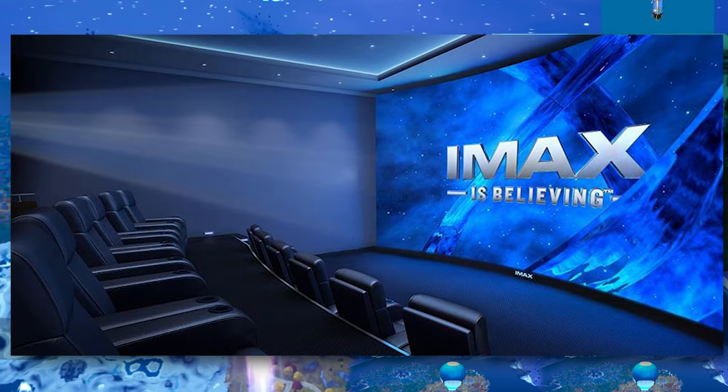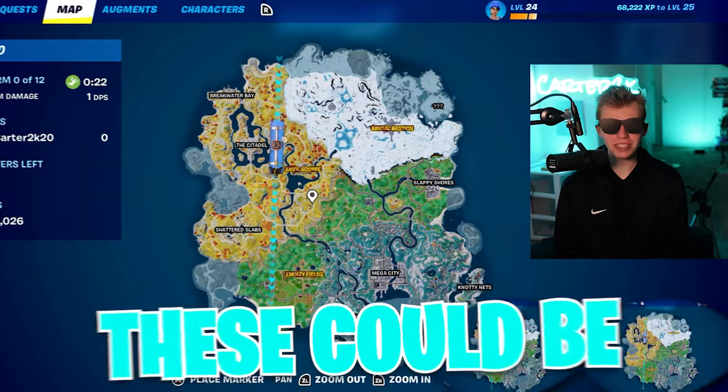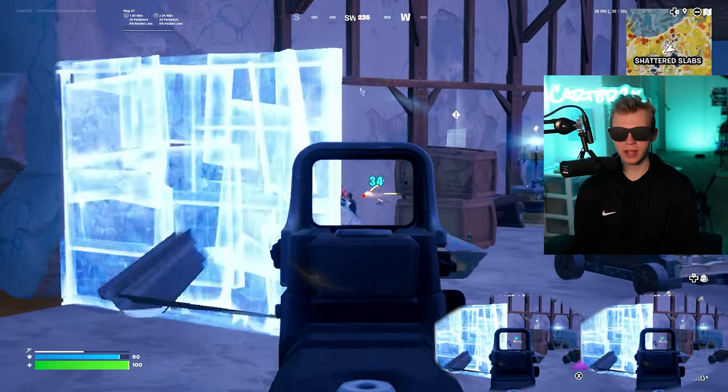It's actually like having an IMAX screen in your pocket — that's wild. I'm playing some Fortnite because that's what I always do, but these could be cool for literally any game. First little fight right here, let's see how it goes.